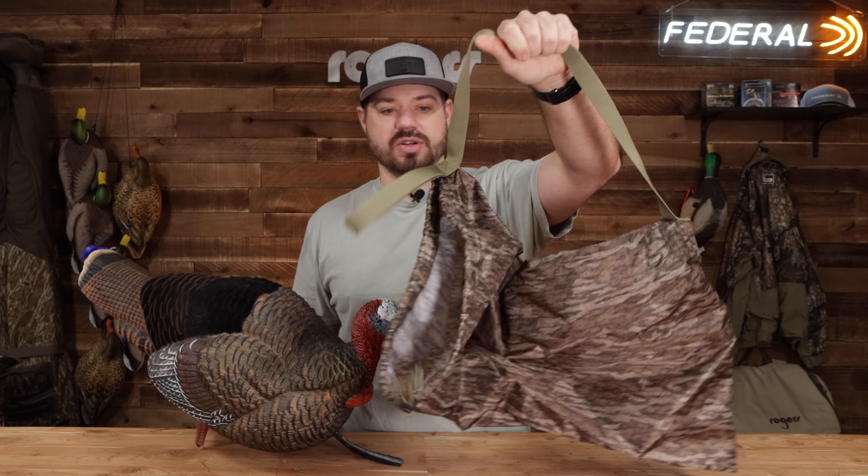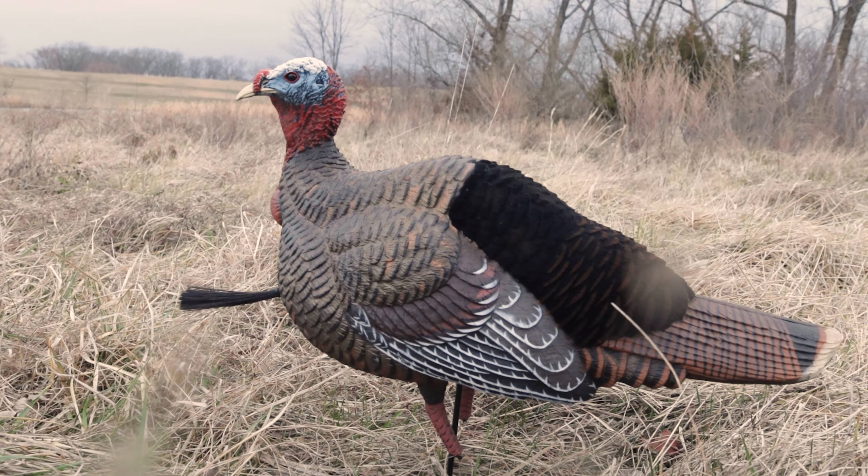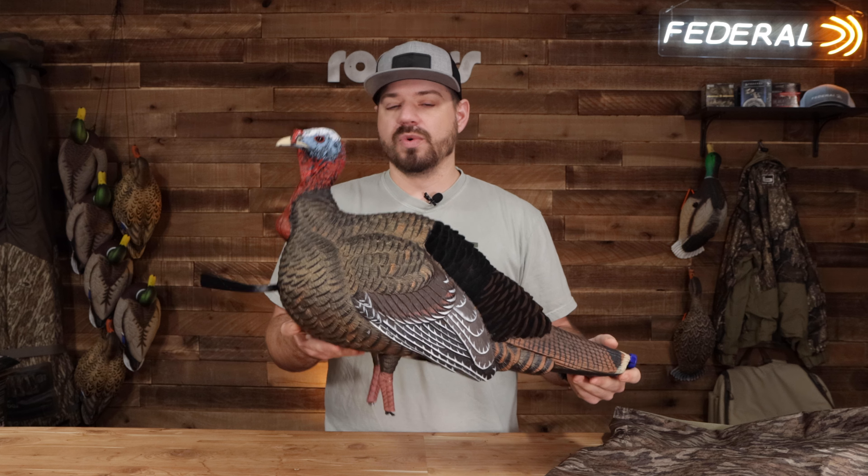It also comes with a bag with a nice strap to carry around — Mossy Oak Bottomland. Cool feature. Check out the Live Jake decoy from Final Approach — awesome decoy, great value. If you want to learn more and get one of these, head over to rogersportinggoods.com.